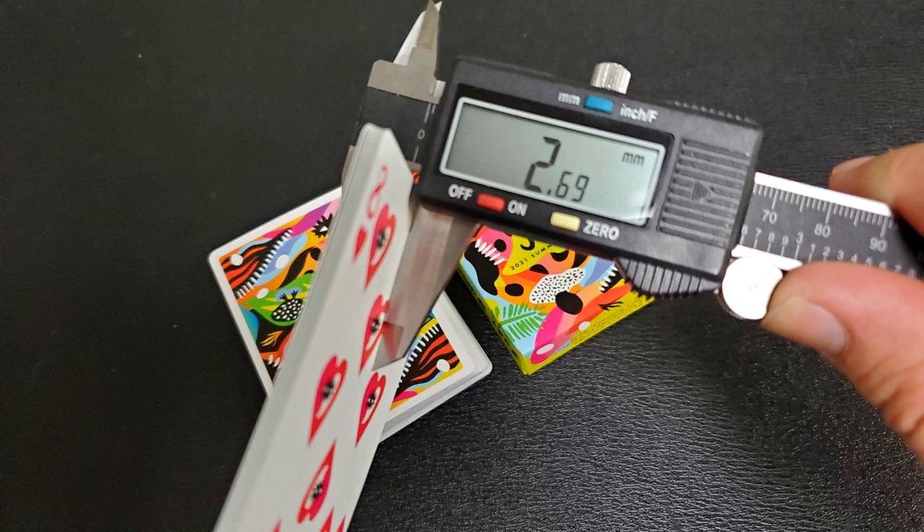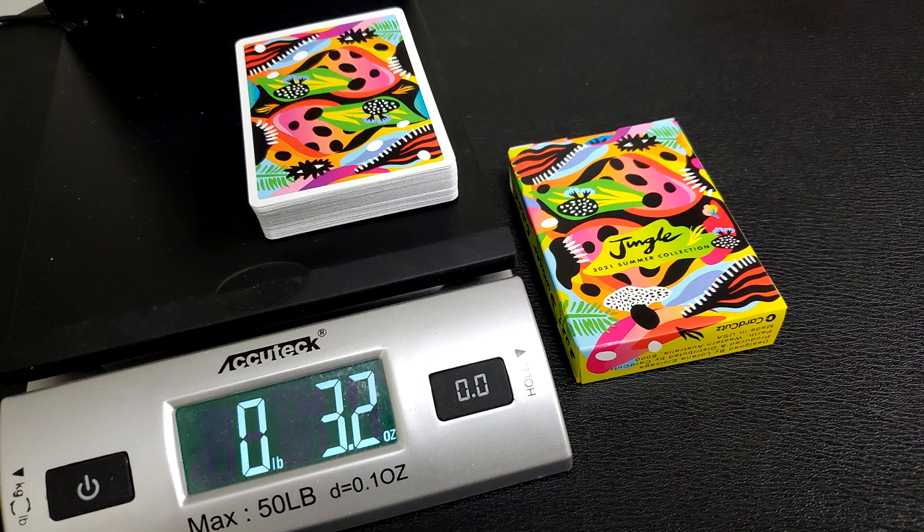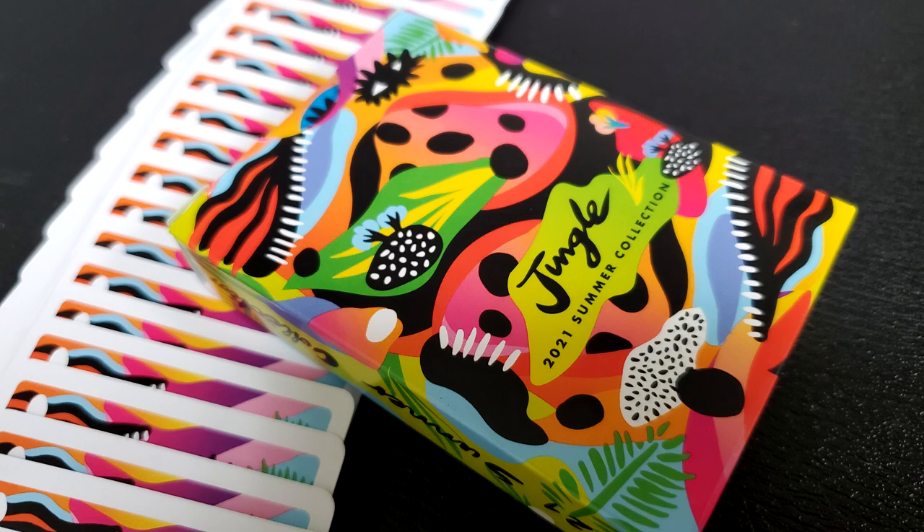But that's just what the cards look like — you also want to know how they feel and how they handle. These cards are made by Bicycle, the United States Playing Card Company, which pretty much makes the best cards on the planet. Ten cards in the caliper come to 2.69, which is a nice thin stock, a beautifully crushed stock. That means these cards are buttery smooth, flexible, and they'll feel like a broken-in deck right out of the box.